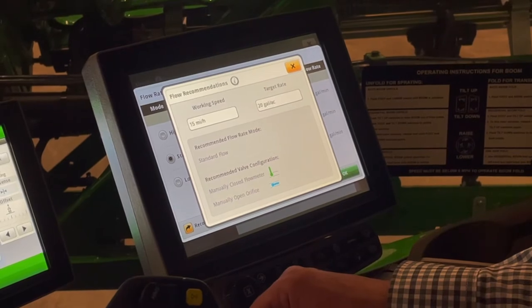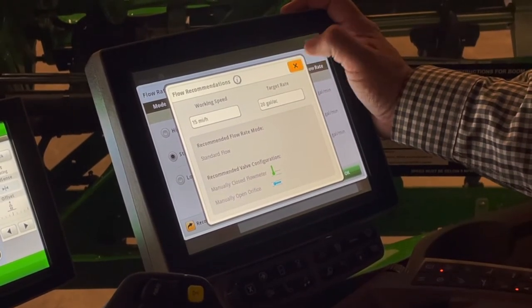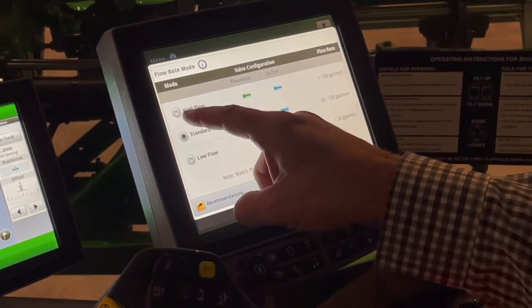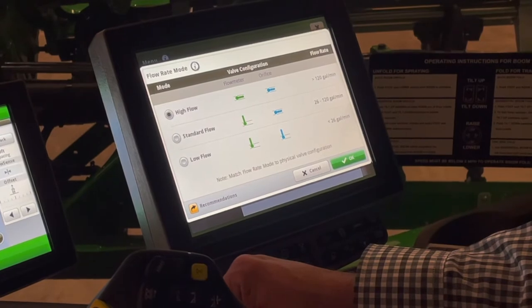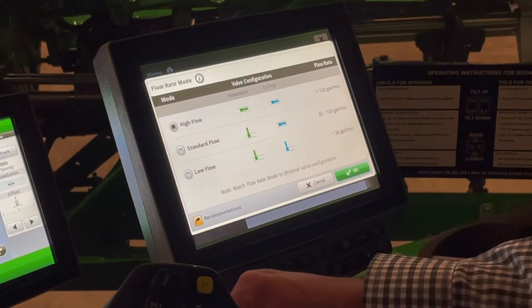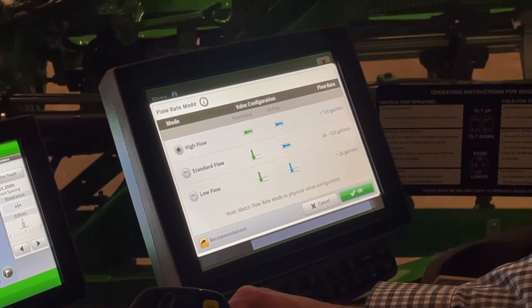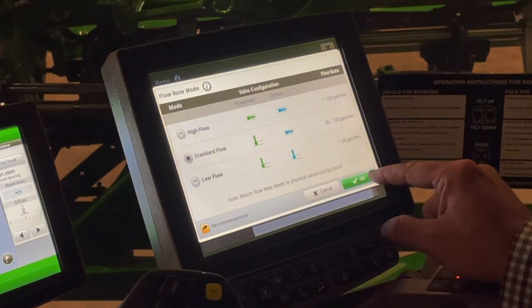We do have to tell the monitor which mode we're in. If our math came back saying we'd be in high flow, we need to tell the monitor we're in high flow and we need to physically change our valves on the side of the machine — it will not do it for you. When I select high flow, that also tells the machine to read the second flow meter. That's where we go to adjust our flow rate mode.